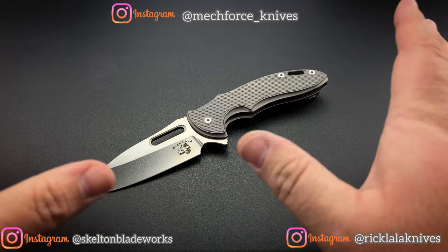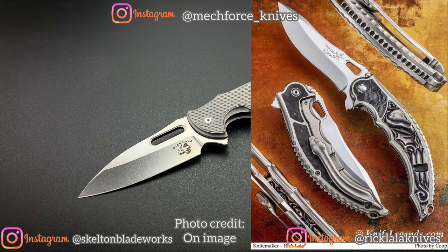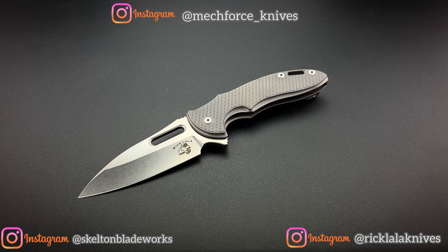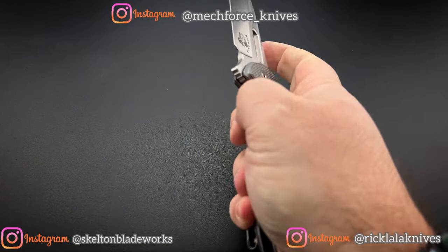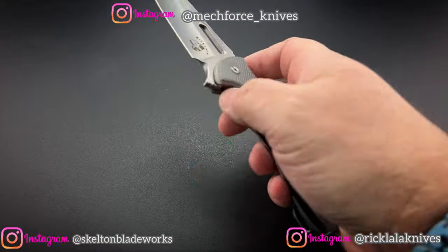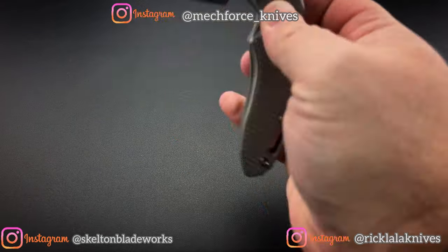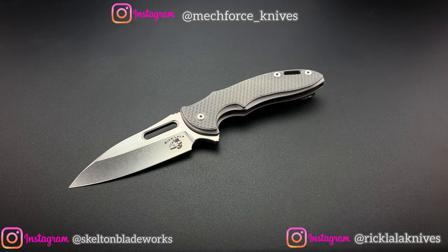There are a lot of different executions that were done as true customs — being one-off or severely limited — with the amazing carving in the titanium that Rick Lala has done that makes each of those a standout knife. Before I die, I am going to find a way to own one of his carved sentries, especially now that I've handled this one for a few weeks. I know I have to have a custom sentry, and I'm going to make that happen. This will satiate me for now.